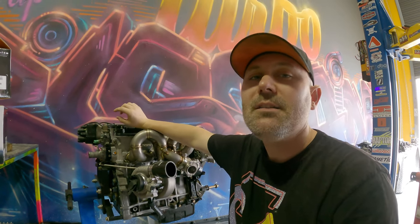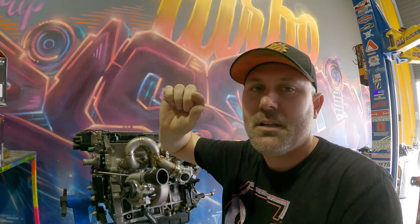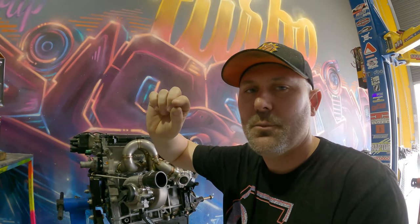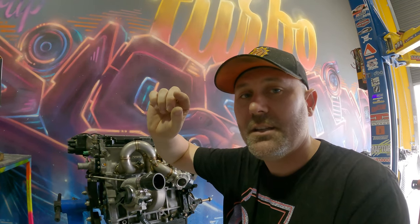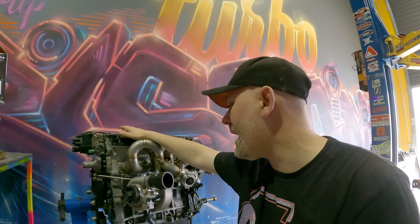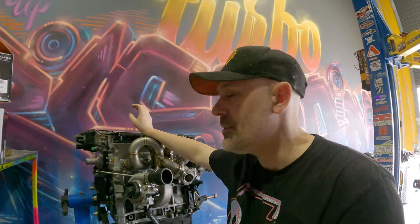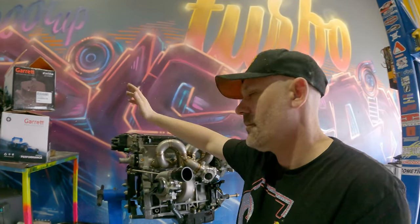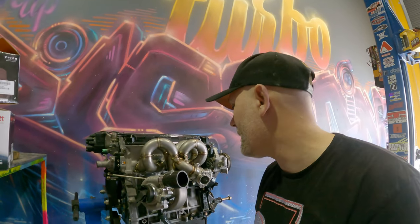Today I'm going to lash the valves. Lashing is the distance between the cams or the rockers and the valve springs - how much movement they've got from when the cam hits it to when it pushes the valve down. I've got the specs and I'm going to look up the correct procedure. I haven't actually done it before, so I'm going to do that.